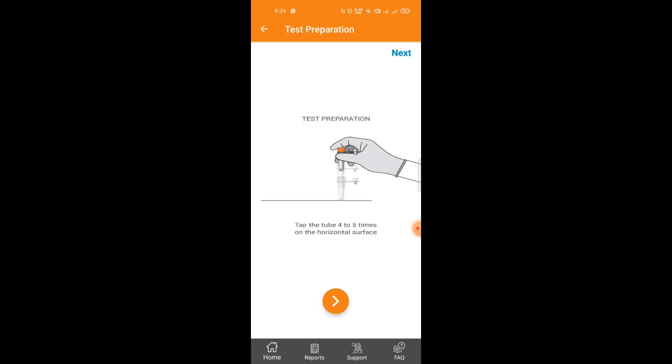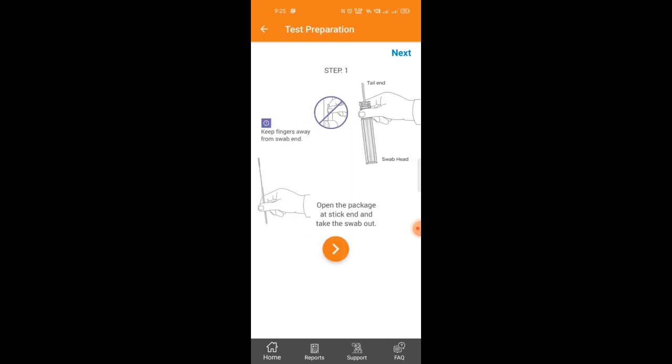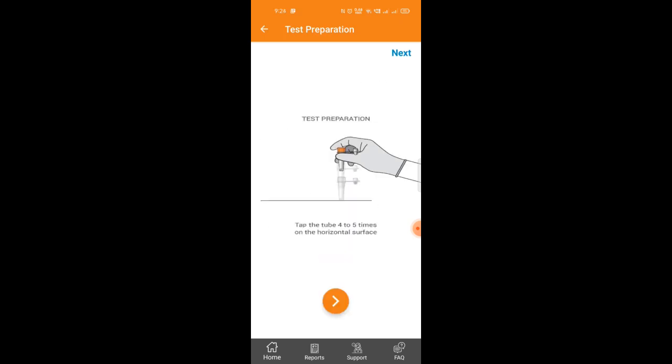Before you do the test, you have to sanitize your hands. You need to tap the liquid vial four or five times on a table or any flat surface to make the liquid active.